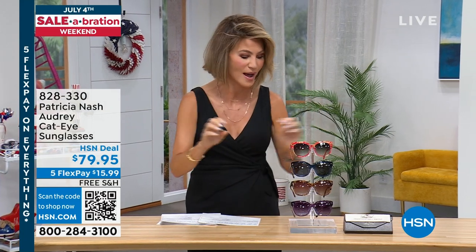These are sunglasses that you can buy out there for $19. And guess what? They'll break, they don't have the right protection, they'll scratch — all that.